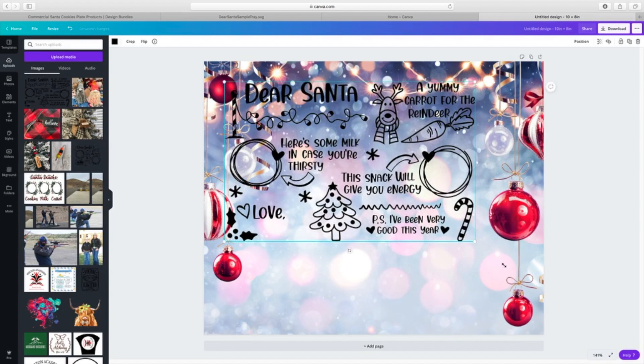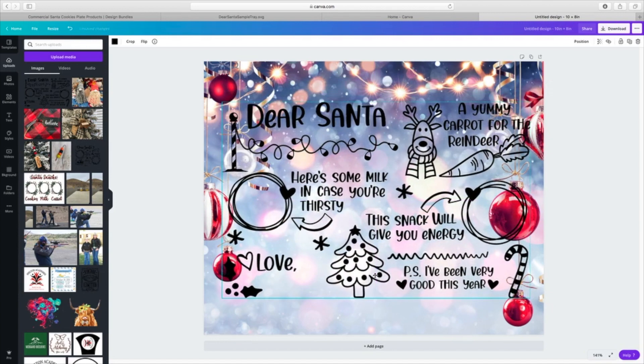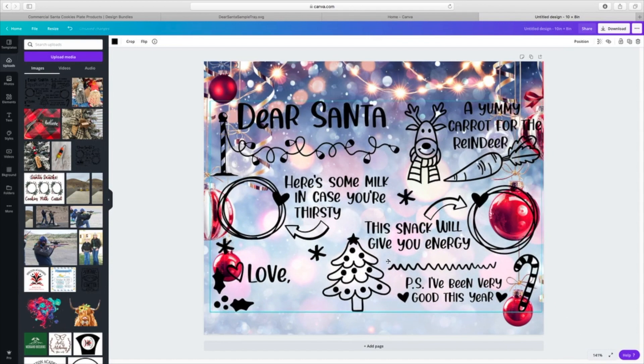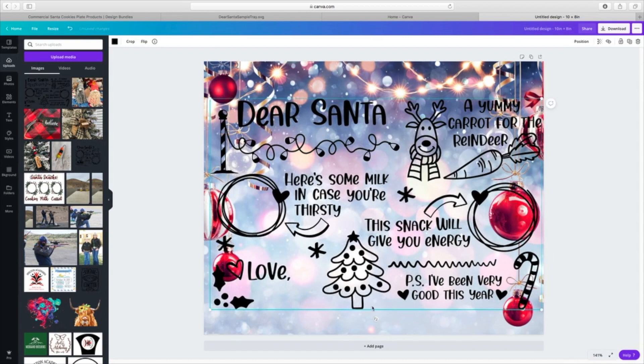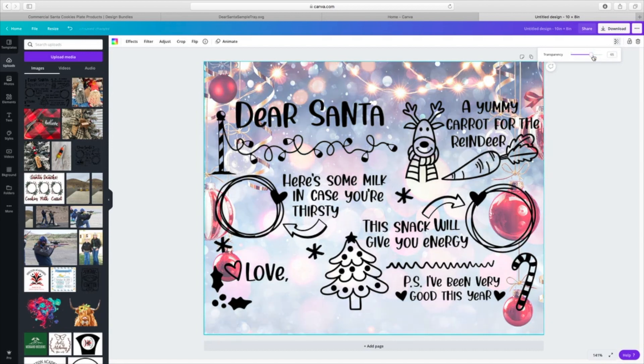I'm going to go ahead and make it pretty big, but I want it to be centered on my trivet, so I'm not going to make it all the way out — I need room for it to fit all the way on. I also want to make my background a little bit more transparent, which is another feature inside Canva. I can bring the transparency down and make it just a little more transparent so that 'Dear Santa' really sticks out nicely. Now we've got our design done.